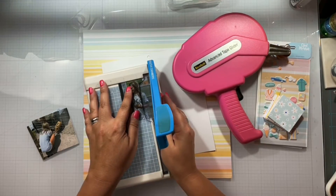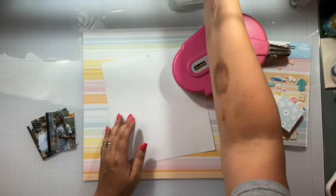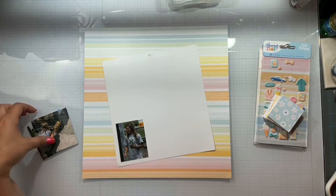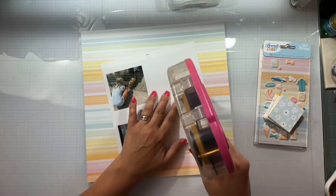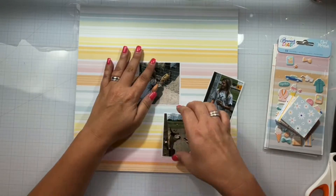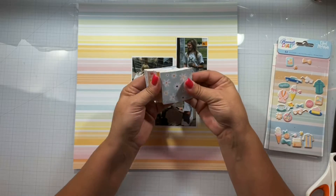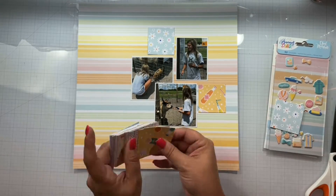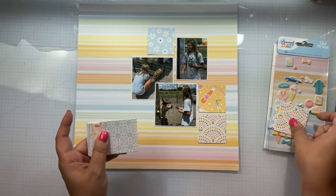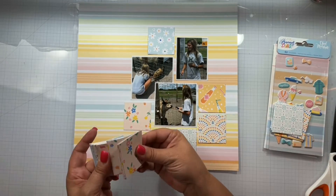I'm going to trim some photos down and take that 8x8 paper pad that I have with all the weird funky sayings on it. Since it's white on the back, I'm using it to mat my photos. I have no idea where I even got that pad and I've never really been able to use it, so I'm trying to get it used up — instead of throwing it away, I'm making the most of it and using it as white cardstock.